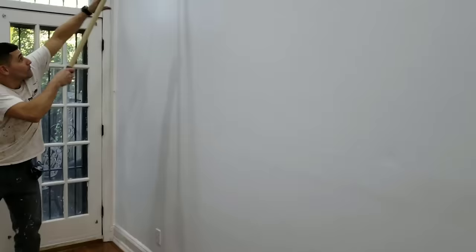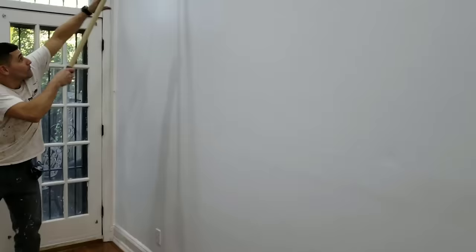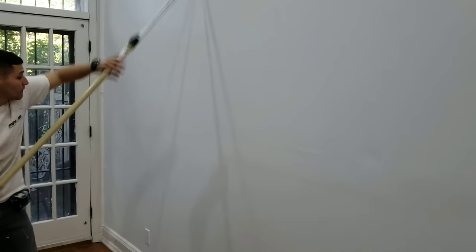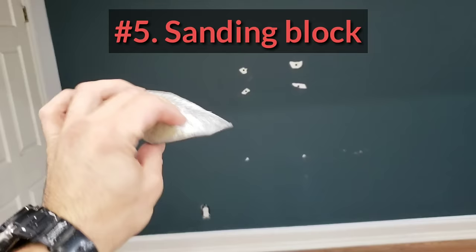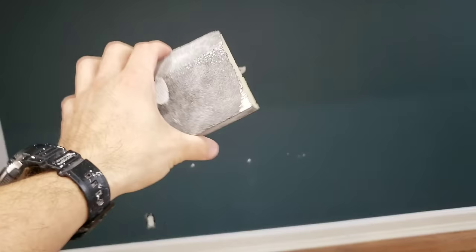We got a sanding head because we want to sand the walls up and down before we paint them, so we give it a quick blast with this. Sanding blocks — we have a lot of these. Everyone has one at all times. We might sand the whole place, and while you're painting you might see something you missed with the sanding head or just something that needs a sand. You'd never want to paint over it, so this has got to stay on you all the time — back pocket.